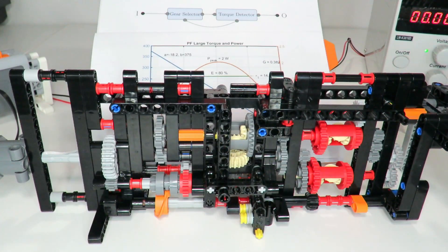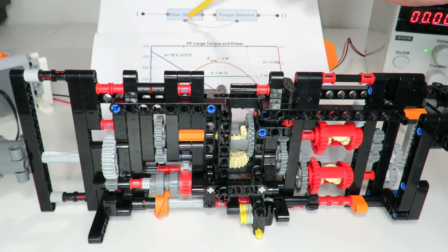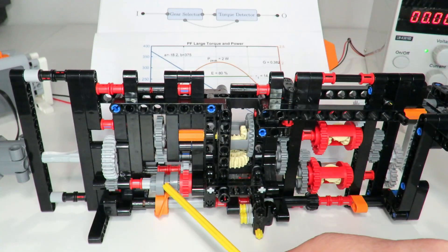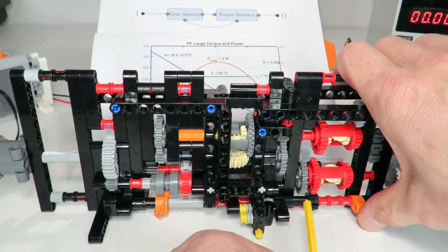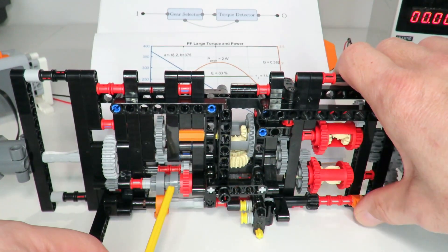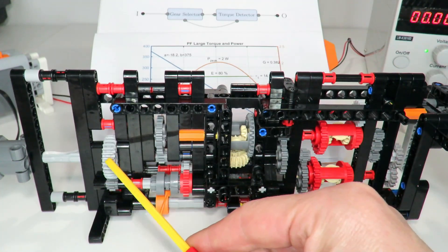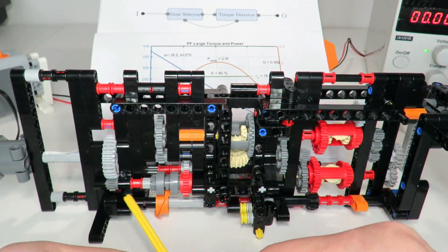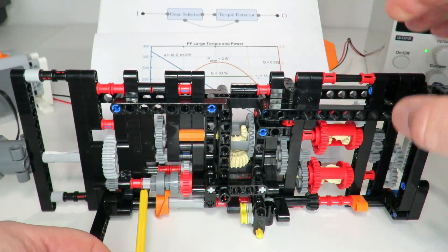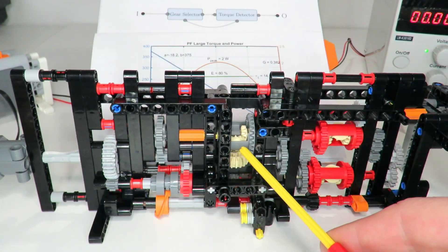Now for the actual implementation of this gearbox design. In this prototype automatic gearbox I have stage one — the gear selector — over here, and stage two — the torque detector mechanism — over there. In stage one I have the switching selector driven by this orange rotary catch to disengage. I've decided to disengage gears to create a second gear. There's a 28-to-8 gearing ratio here that speeds up the axle, which is ideal for reducing torque on that switching mechanism.